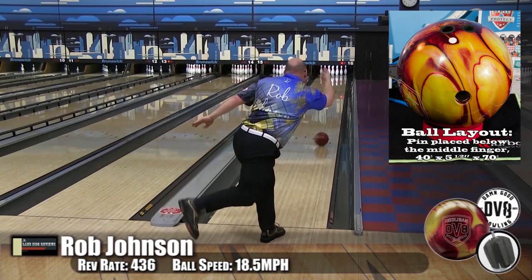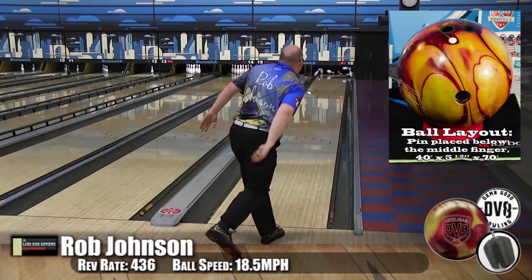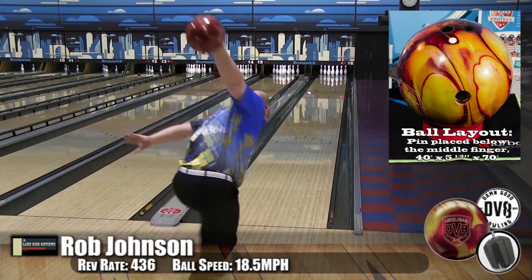Now you can see I'm playing way inside. I actually really like the fact that I could move to the outside of the lane and play it straighter, retaining a lot of that energy. Usually when I go outside and play like that, I'll lose a lot of my carry because the ball is moving flat. This ball, when it leaves you into the pattern — you see I got a little farther out — leaves you into the pattern, bam, turns into the pocket.